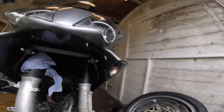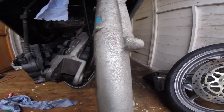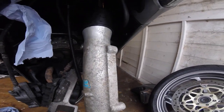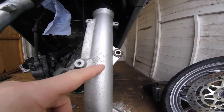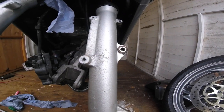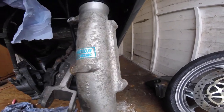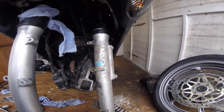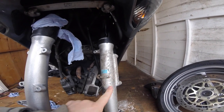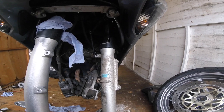So cleaning the forks on the VFR — you can see where the paint started to pit, you get stone chips, it starts to corrode. Obviously that side's a lot worse. A lot of people rub them down, wet and dry, rub it down, primer it, paint it.